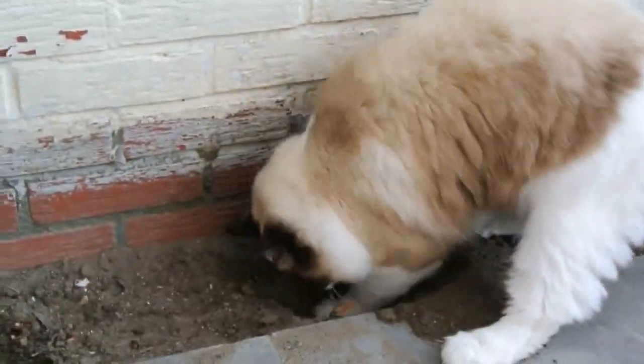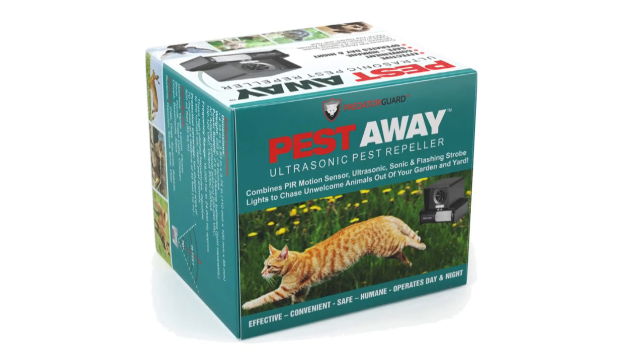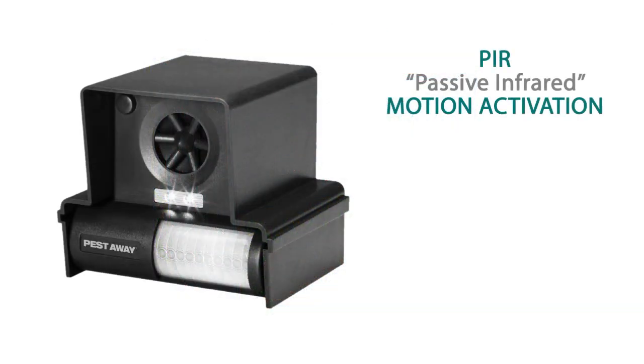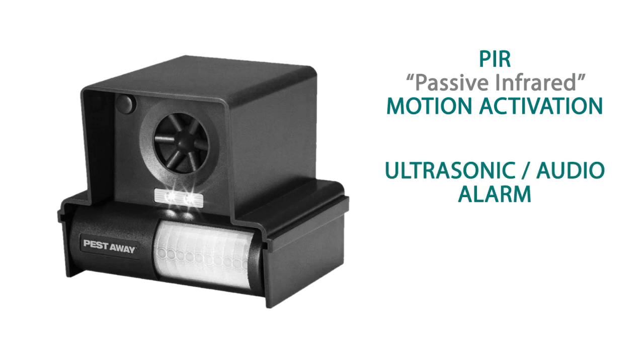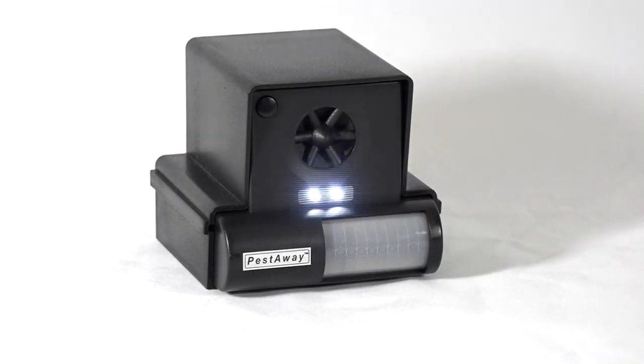Are stray cats raiding your garden? To protect your property, use the best-selling Pestaway Ultrasonic Cat Repeller from Predator Guard. With PIR motion activation, a powerful ultrasonic audio alarm, and flashing strobe lights, the Pestaway Ultrasonic Cat Repeller is triggered whenever animals pass within 40 feet of it.